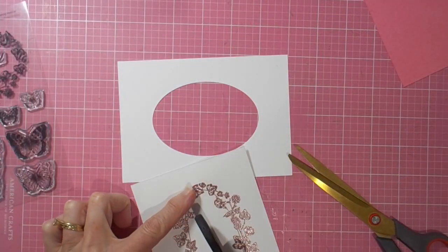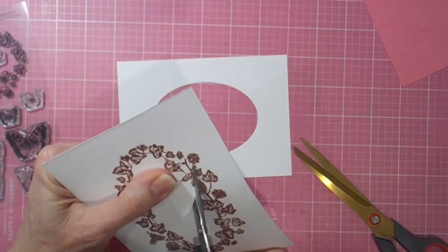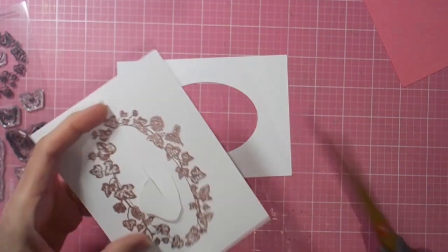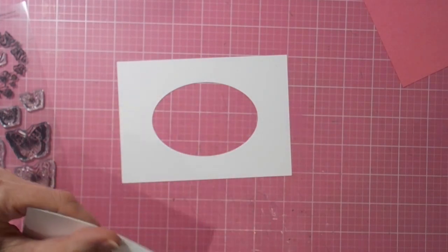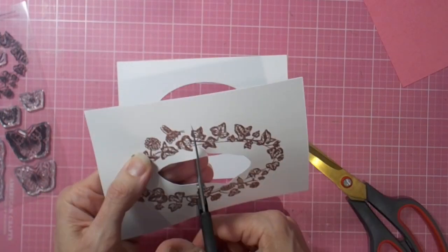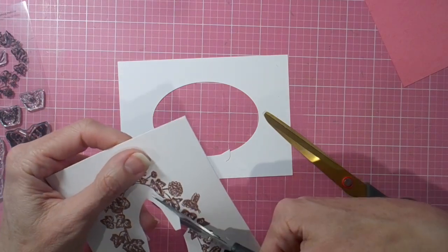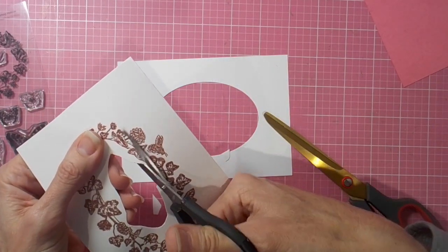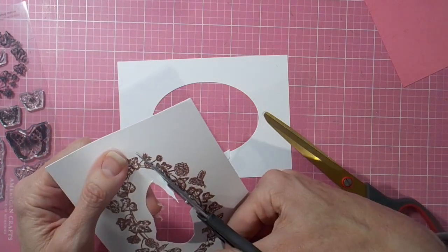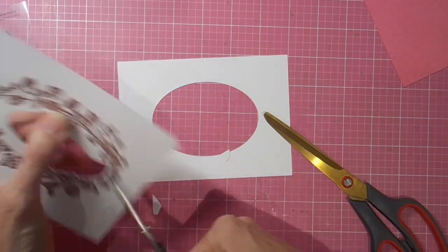Then it's a matter of cutting that out. For my cards today I'm going to have this as the top layer, with one of the beautiful coloured cardstocks that you get with the kit featured behind this oval cutaway window. I'm just using a pair of fine tip scissors to get everything started, and then you can come in and cut away as close as you'd choose to the beautiful butterfly leafy image, and then you've got a gorgeous little window that you can nestle your sentiment into.